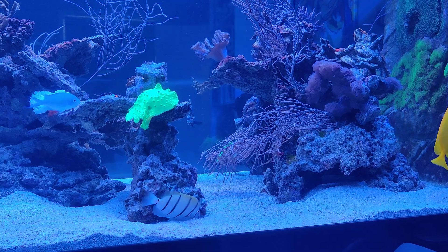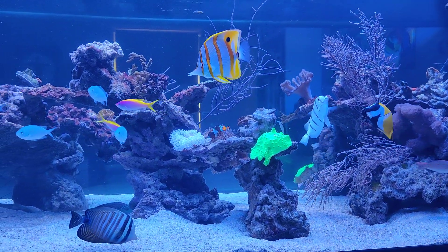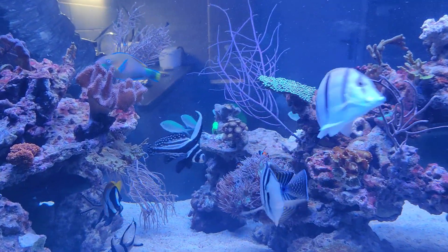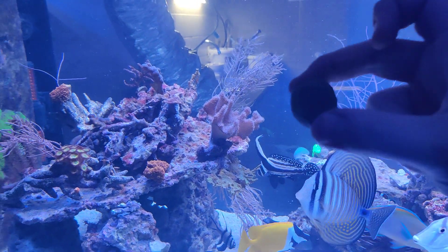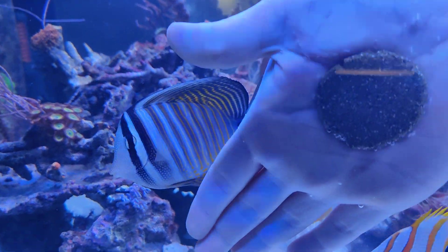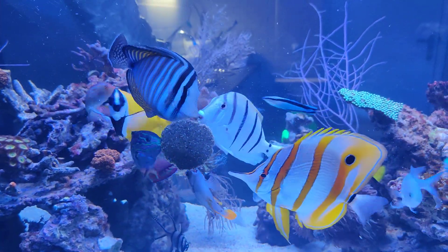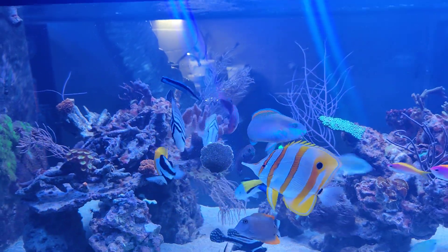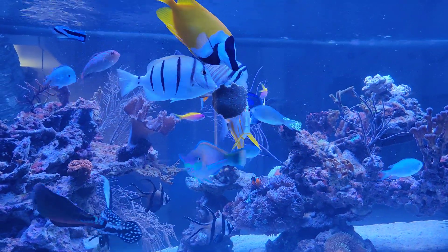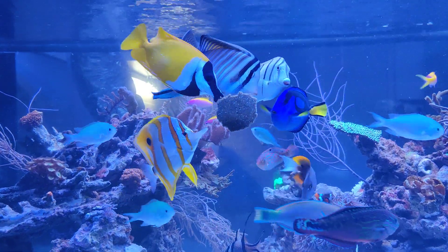Now for the feeding portion of the video. I'll be placing some of the Mustic food — I've made it into a ball — into the tank. As you can see, the fish are already excited because they know what's coming. When I release it, you can see the fish immediately start eating. The Copperband is actively devouring it. You can even hear it eating and chomping away.